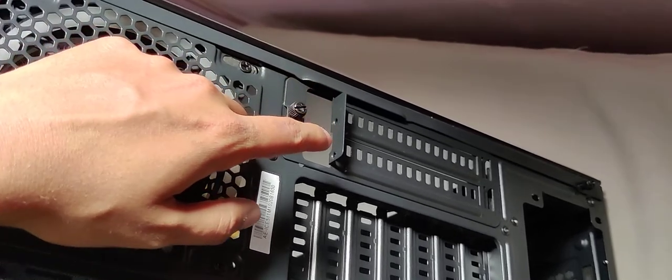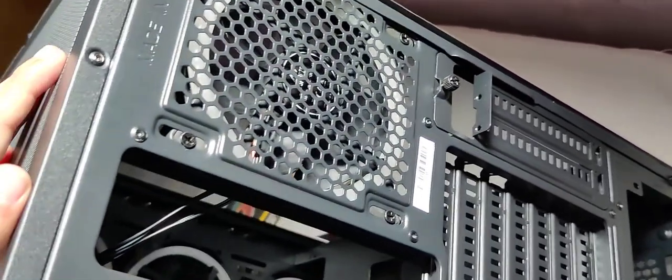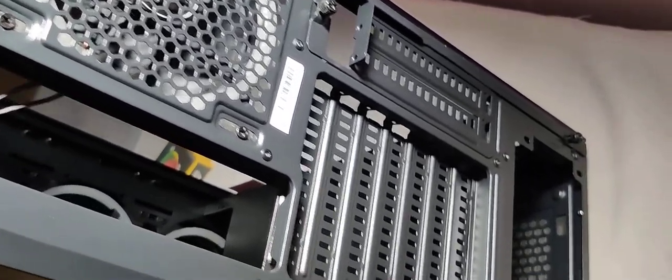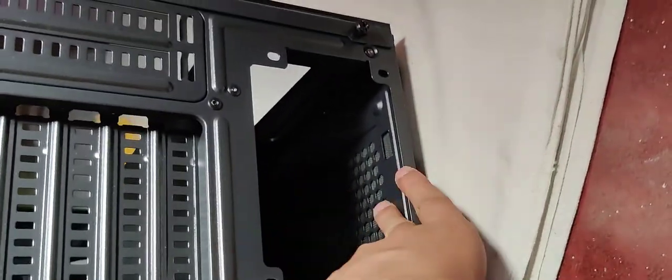You rarely find a vertical mount in under 5000 budget. This is the only cabinet that comes with it. And there's the power shroud — yeah, this is the PSU shroud.